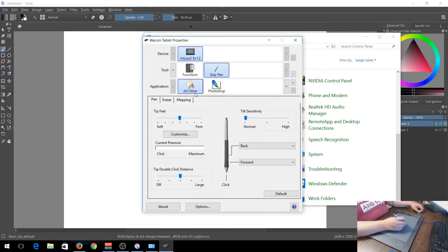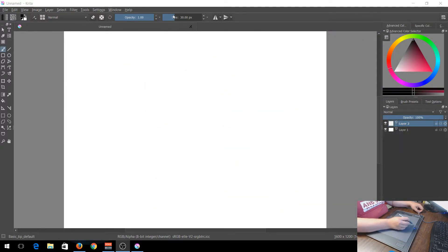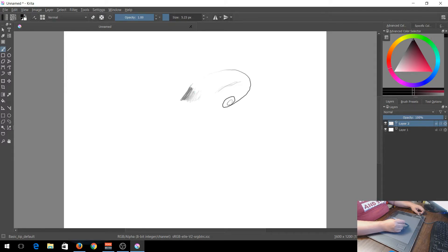You can do this for all applications or just for specific ones like Photoshop or Krita. Once you've closed the settings, go into Krita. First, set your color using the big color wheel. You can set opacity, brush presets, and tool options. Move the brush size down to around four or five - that's a good starting number. You can see that pressing lightly gives a light line, and pressing harder gives a darker line, which is great for shading.